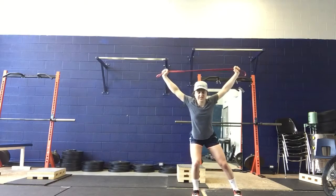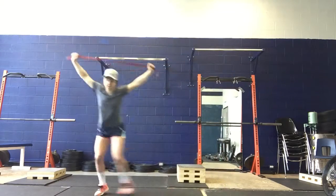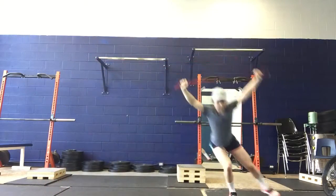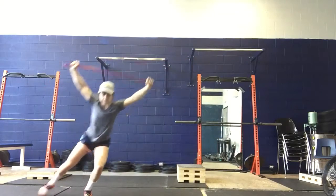Band overhead, load onto that inside leg, shuffle, shuffle, cross. Shuffle, shuffle, shuffle, cross. Shuffle, shuffle, cross.